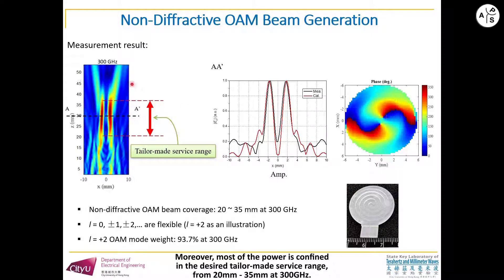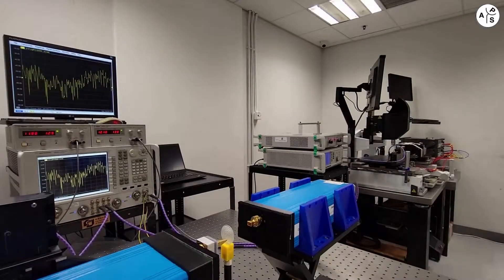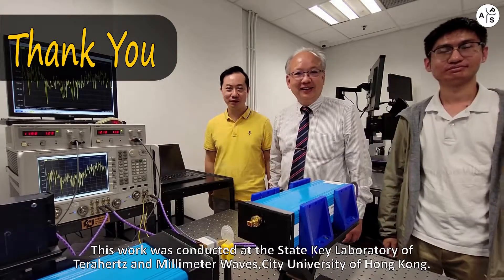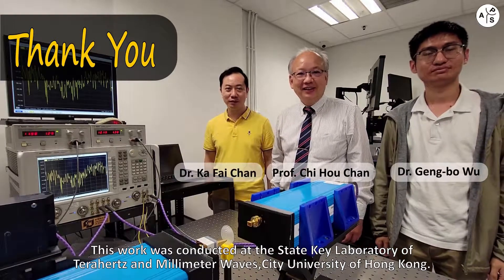Moreover, most of the power is concentrated in the designed tailored surface range from 20 mm to 35 mm at 300 gigahertz. This work was conducted at the State Key Laboratory of Terahertz and Millimeter Wave, City University of Hong Kong.